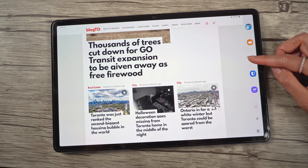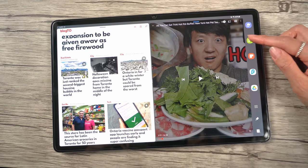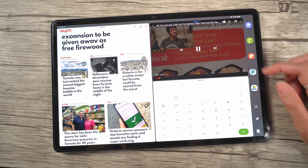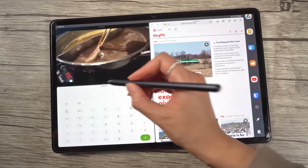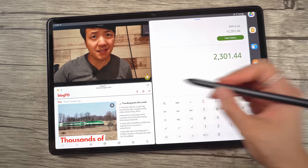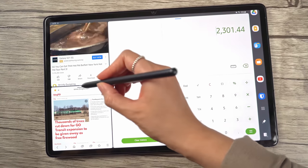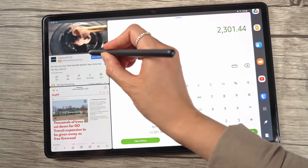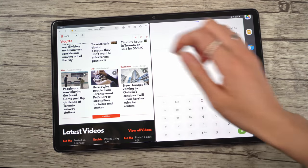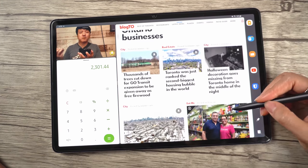Also included in this update are a couple of small additions to the split screen experience. You've always been able to run three apps at the same time, but what's new is the added flexibility in terms of layout. In the past, you could only split the second and third app on the right side, and it was always stuck at a 50-50 split. Now you have even more freedom as to how you want your windows laid out — you can drop a third app anywhere you want, and resize exactly how much space each app takes up.